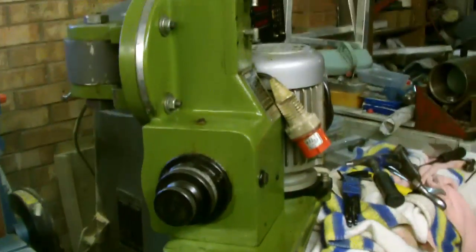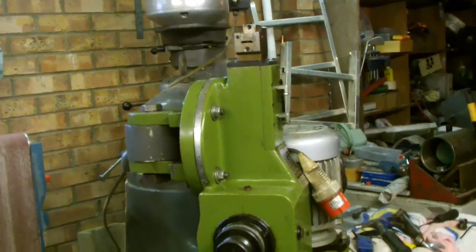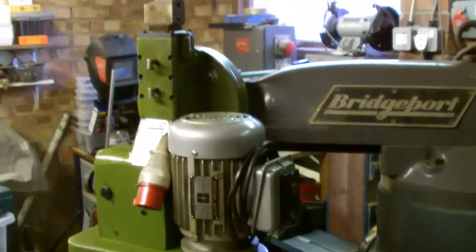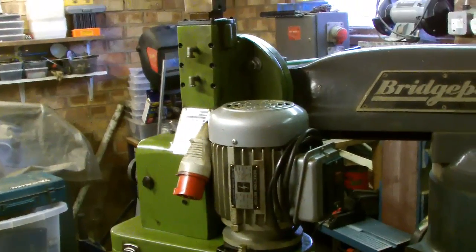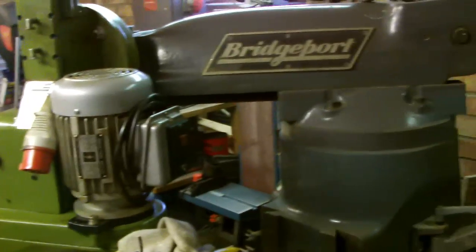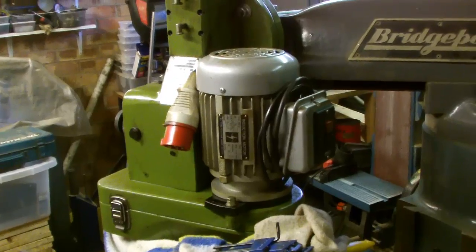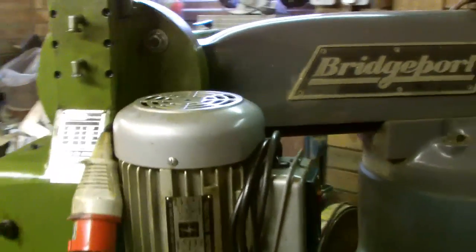Here we are further back. This is a slotting head for the Bridgeport mill. You can see at the moment it's upside down. I lifted this thing which is not the lightest object in the garage. Obviously it's not the right colour either - it's made by another company other than Bridgeport. But it has an adjustable fitting which I can show you.